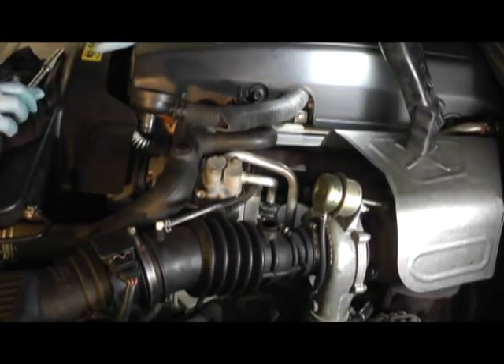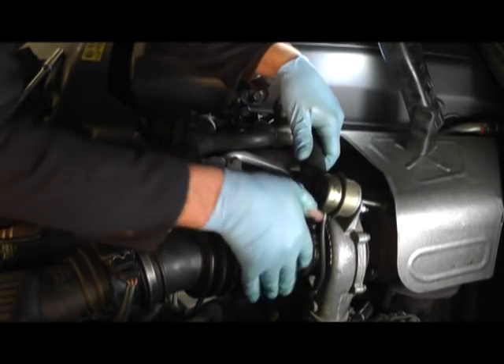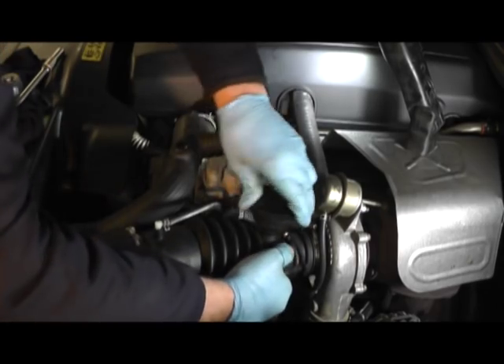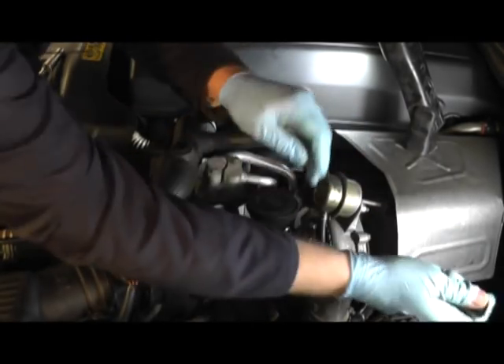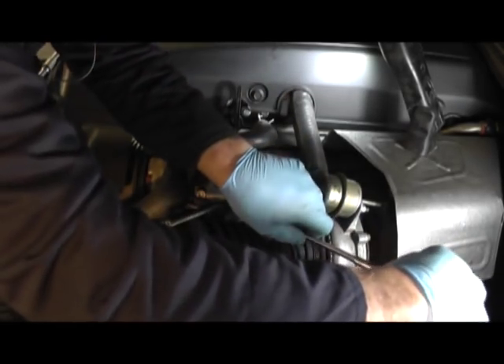We now just replace the breather pipe back on the housing and tighten the jubilee clip.